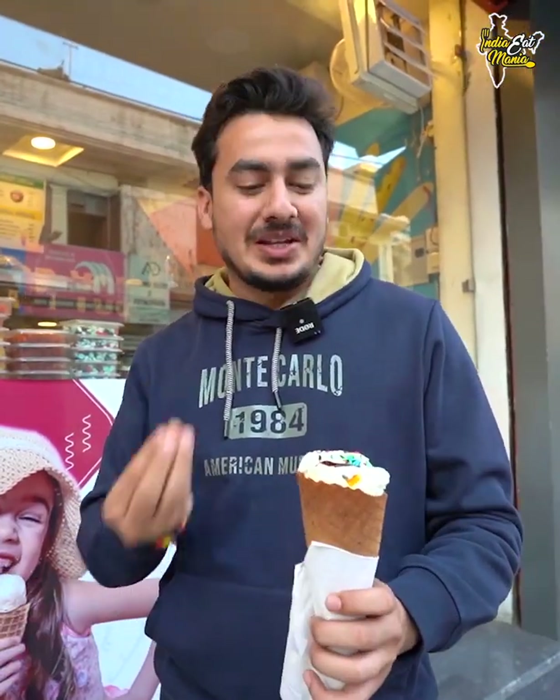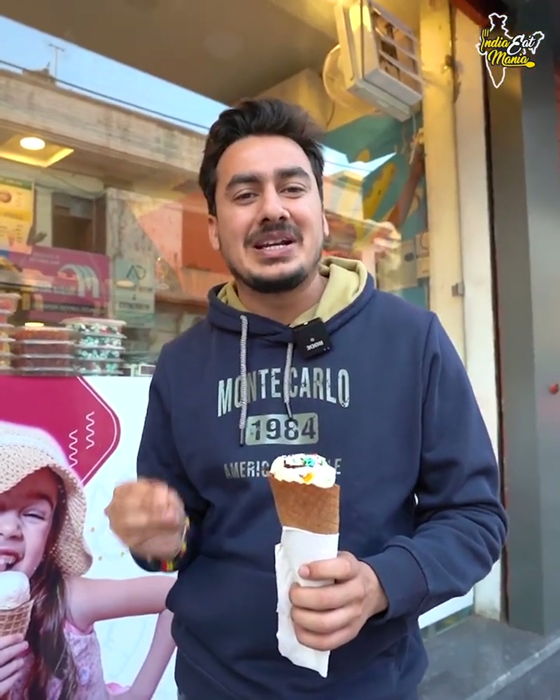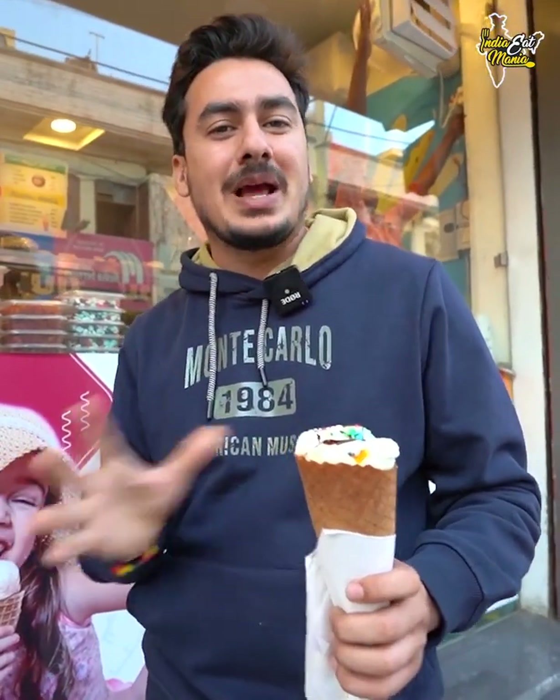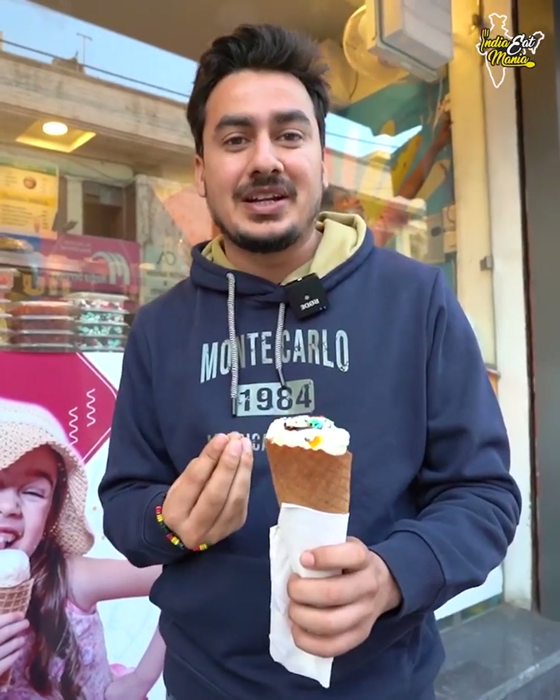I've eaten a lot of American Nuts flavor, but their ice cream is very tasty. Especially because they added dry fruits — badam, blackberry, and jelly. In other ice creams you won't get blackberry, and dry fruits are very few. But here, in each bite there are many dry fruits.